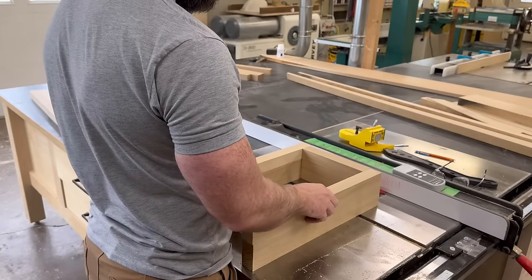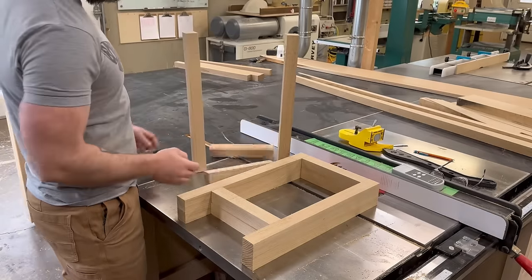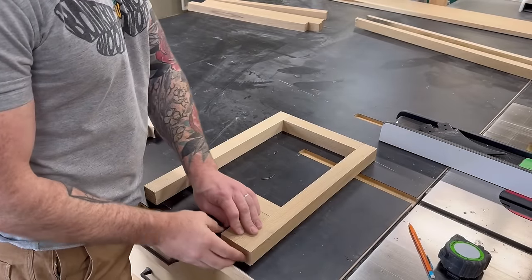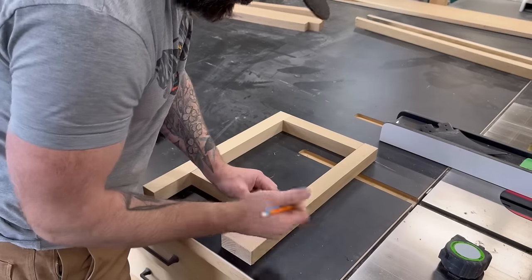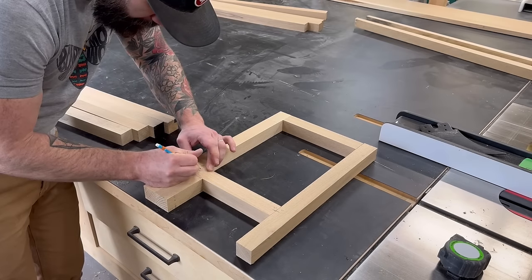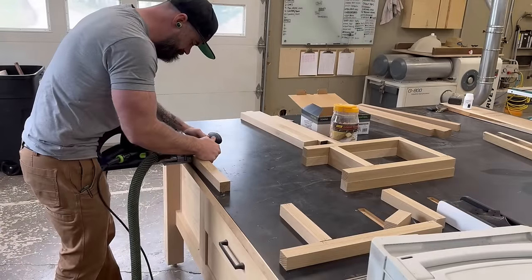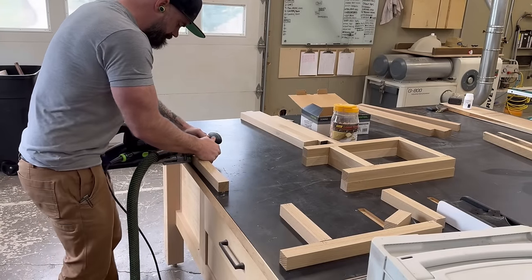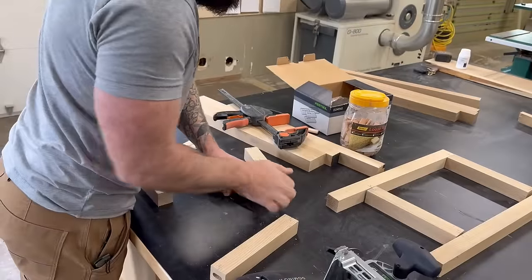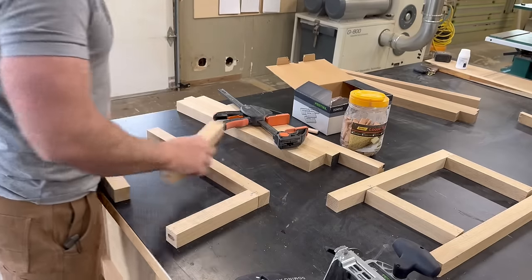I started by making my end caps — the frame pieces that look something like this, only with joinery so they stay together. To join this whole thing I'm going new school: I'm just going to use the domino joiner because it's quick, easy, and makes a strong joint. I took a setup block that was exactly four inches to set my stretchers on the bottom, and put the top stretcher flush with the top pieces. I marked out where my dominoes needed to go, grabbed the domino joiner, did a couple patented hip thrusts, and had all my pieces mortised out.